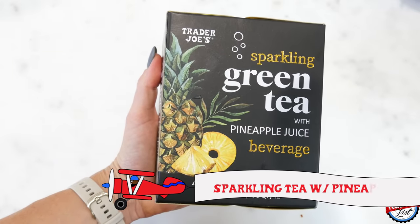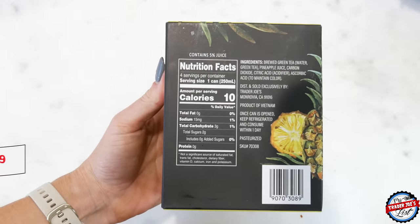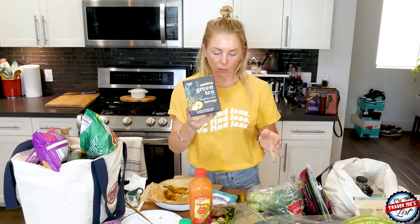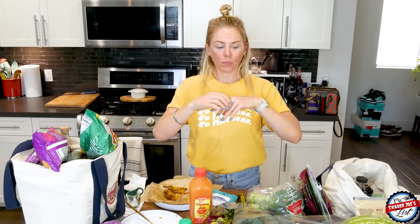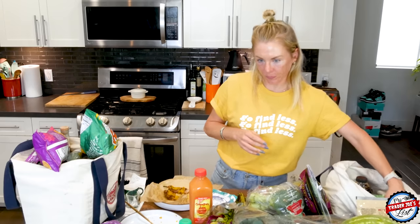The sparkling green tea with pineapple juice beverage — I really, really like these. Ten calories, two grams of sugar. It's a great refreshing drink, not too sweet. Green tea is awesome because the caffeine wakes you up, and I believe it has L-theanine in it, which keeps your blood levels regular — whereas coffee caffeine will spike you and give you the jitters. So I just love anything green tea.